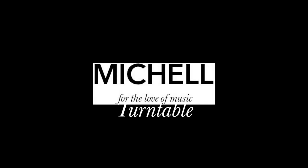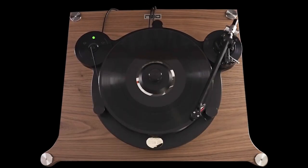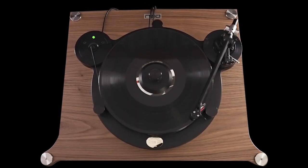Hi, I'm Jonathan from Michelle Audio. Today we're going to do a walkthrough and set up of a Michelle Audio Orb SE turntable. You need to give yourself plenty of room to set this up. You're going to set it up in situ, so we're not going to move it around after it's been set up. Give yourself plenty of room in the position that you're going to set your turntable up.